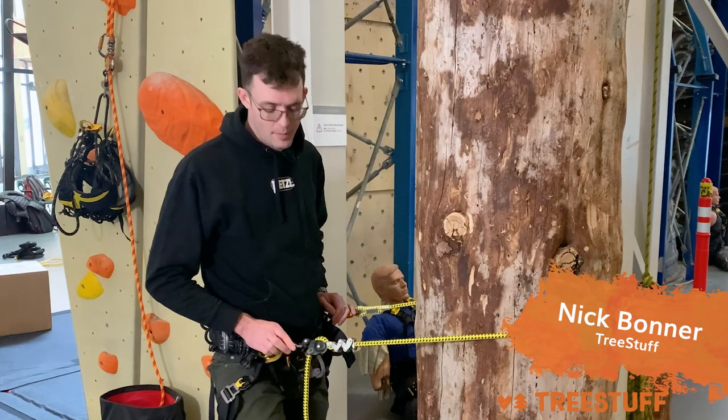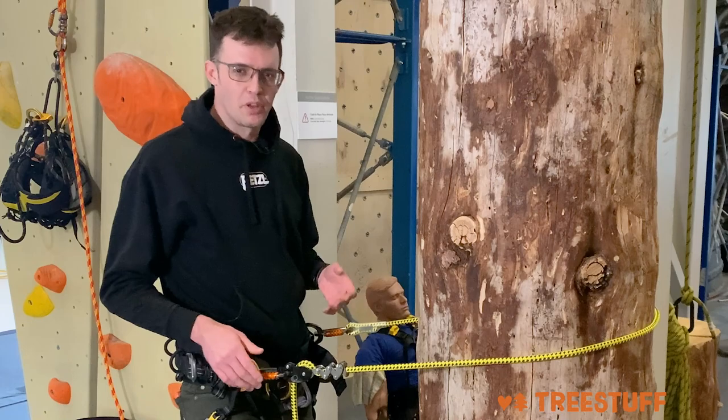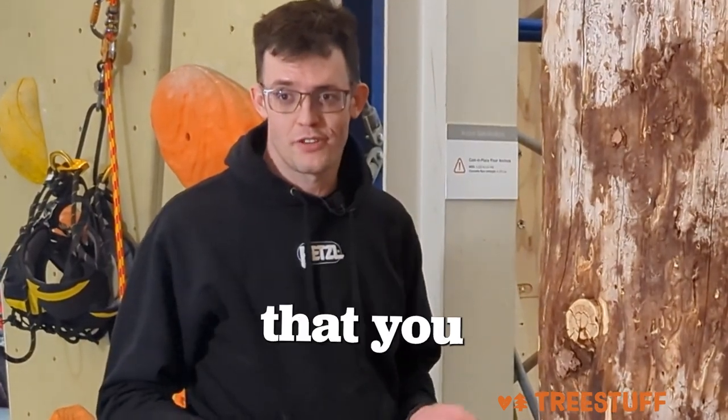Hi, I'm Nick Bonner for TreeStuff.com and today we're looking at the Petzl Xeon. While we review a lot of products on this channel, we don't often make really firm recommendations. In this case, I feel super comfortable saying that the Petzl Xeon is the best mechanical lanyard adjuster that you can buy.